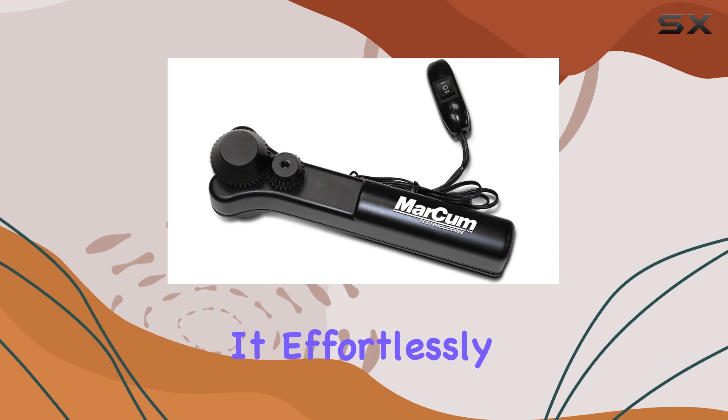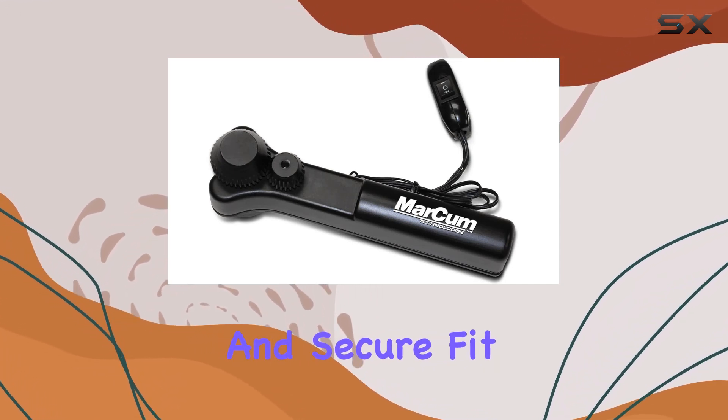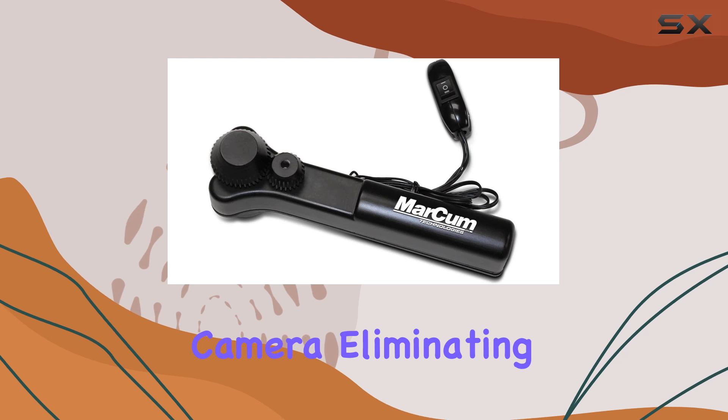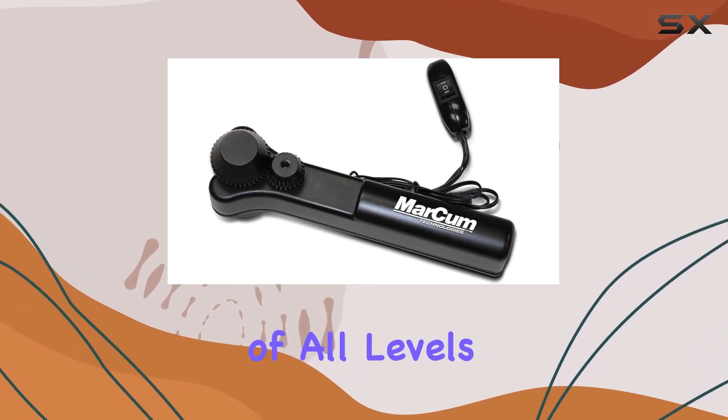One of the standout features of the Markham Camera Panner is its universal compatibility. It effortlessly fits over holes ranging from 8 to 10 inches, ensuring a snug and secure fit regardless of your setup. Plus, it's designed to work seamlessly with any underwater camera, eliminating compatibility concerns and making it a versatile option for enthusiasts of all levels.